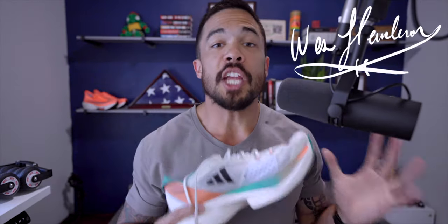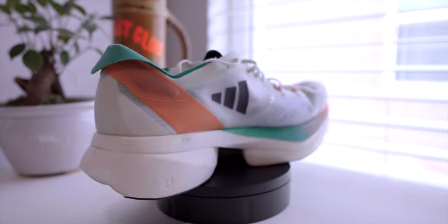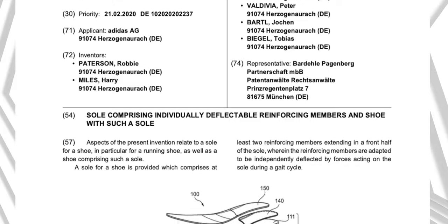Let's take a look at the Adidas Adios Pro 3 and objectively what makes this so different than other super shoes on the market. That's the toughest thing when you're watching product reviews on YouTube — how subjective is the person putting their own personal preferences into the product. I use my background in product development, patent law, engineering, and science to find what is different, and patents happen to be an objective reason why something's different. It took me a bit of time to find the patent, but I found it.